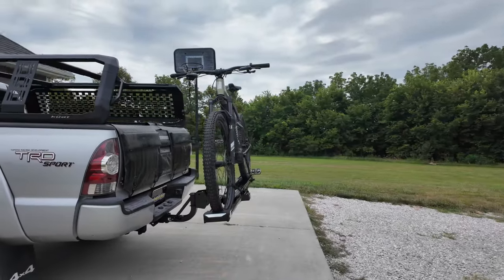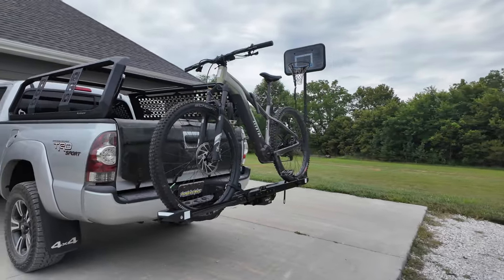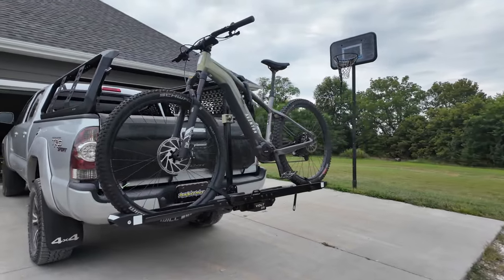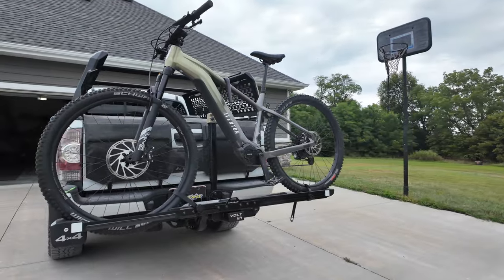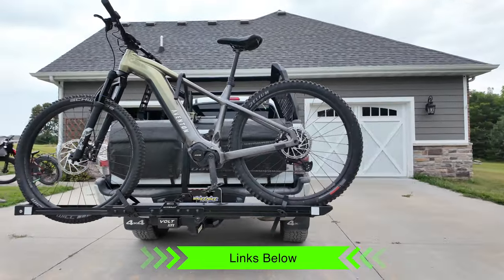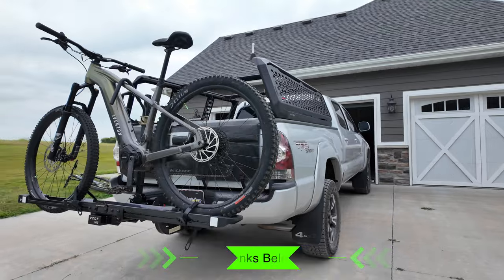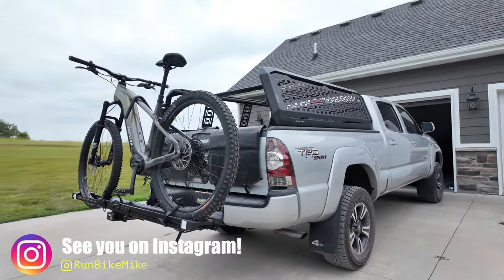These racks are also designed to work with RVs — put this on a two-inch class three or higher receiver hitch and it'll be safe and secure on your RV trips. I'll put some links below so you can pick up your HyperRacks bike rack. If you enjoyed this content, click that subscribe button because I have more bike rack reviews coming.